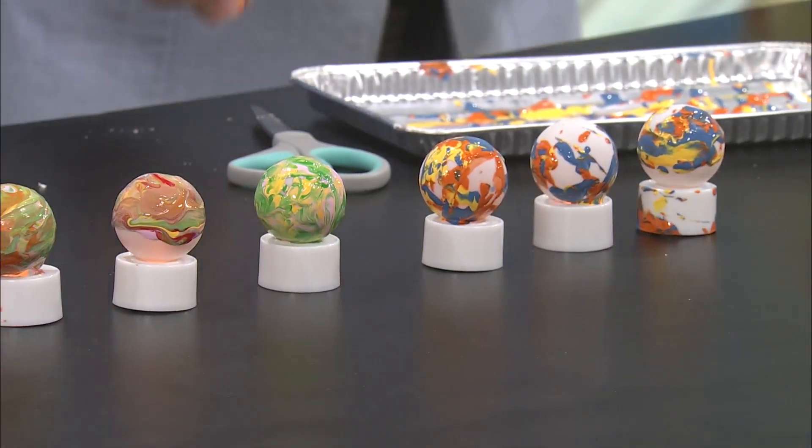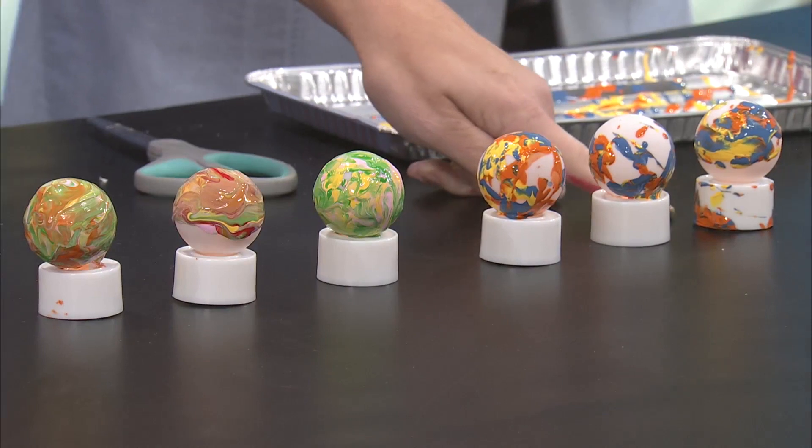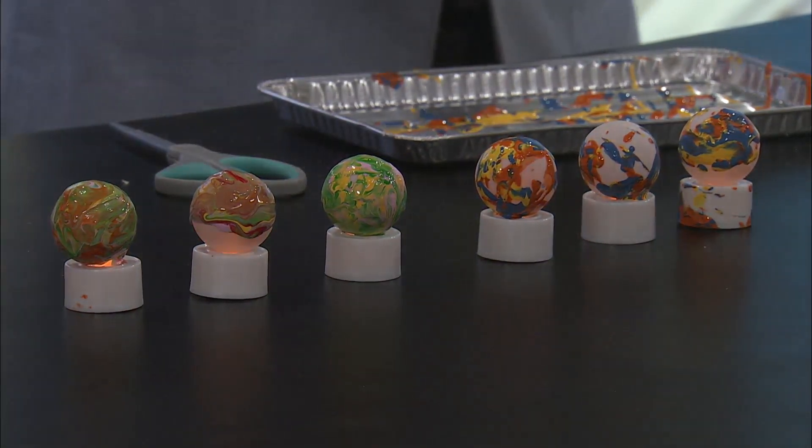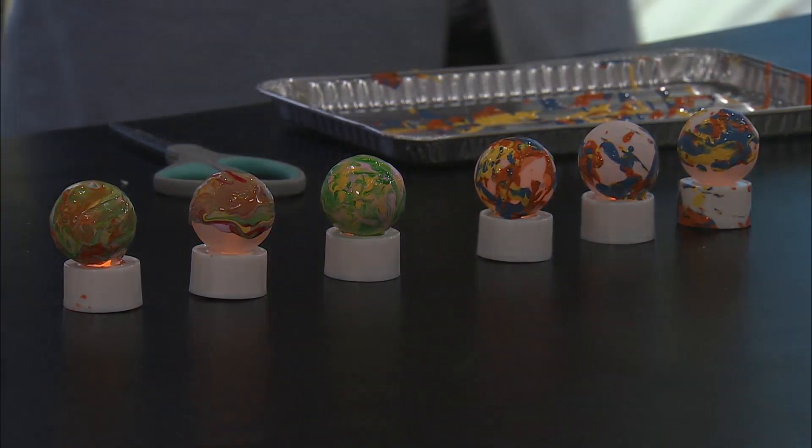Easy peasy. Was that the one you used with it on? Yes. Because as you can see, I got it on the base. I was holding mine. Well, I was trying not to cover it completely because I wanted to see the light.